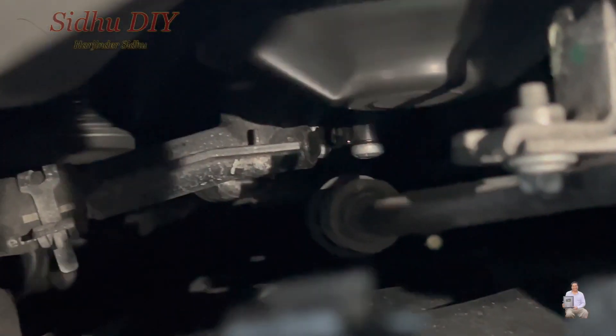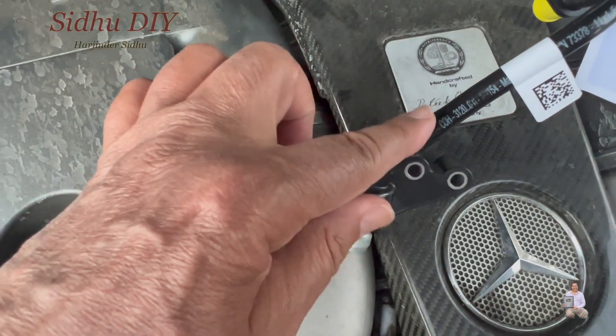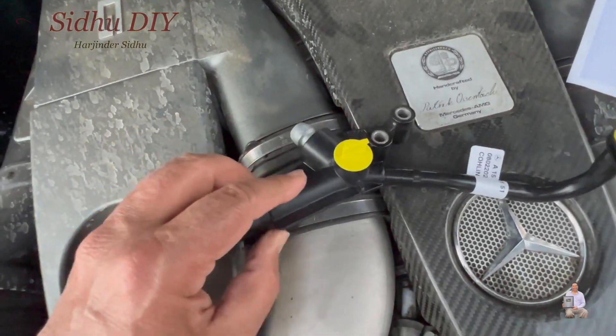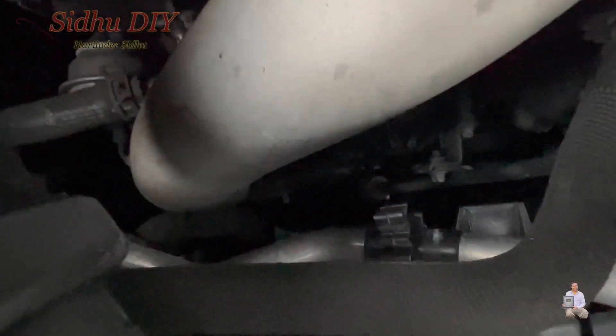You can see the water coming out. This is the original OEM part — this is where it cracked and the whole thing is open. We basically need to open a couple of screws and then it will get connected right there.